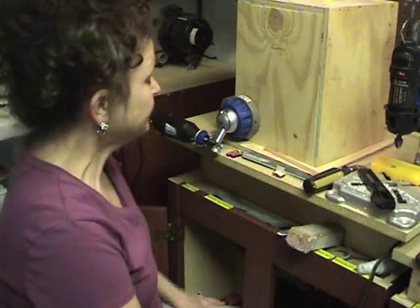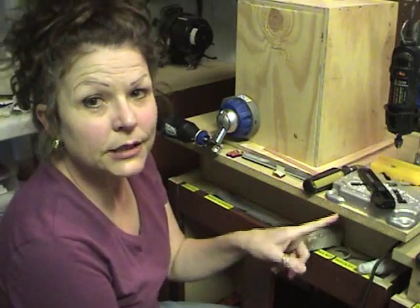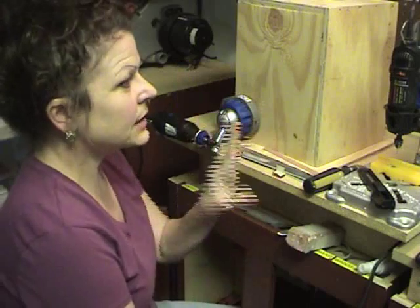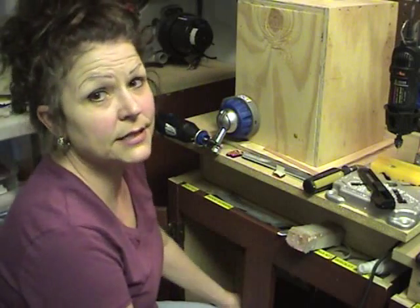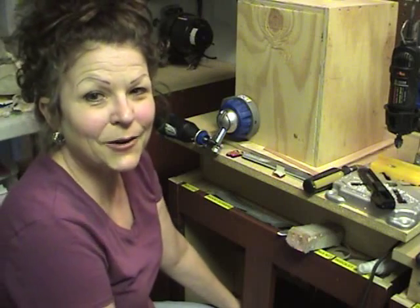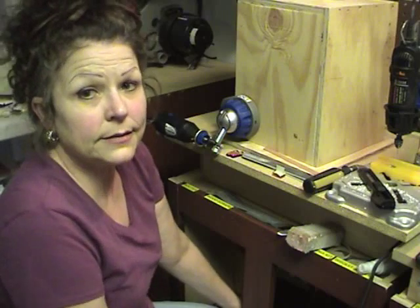Hi, I'm Cindy with Resin Obsession and we're here today down in the workshop where I want to show you sanding and drilling into your resin. I've got a few things kind of set up and it's just ways that work for me. You've got to experiment and find out what works for you, so I'm going to show you a few ways that you might try.